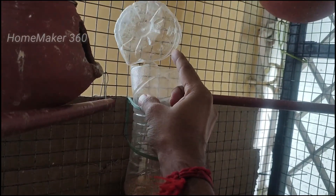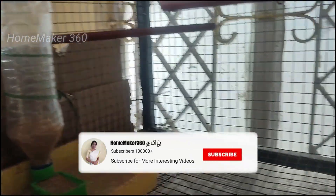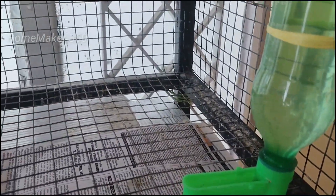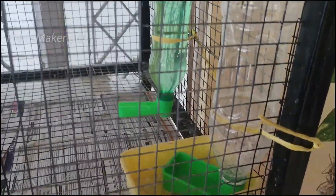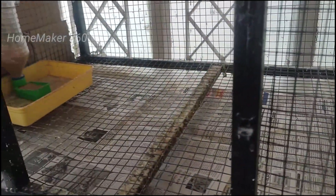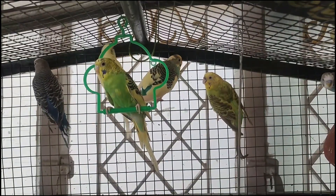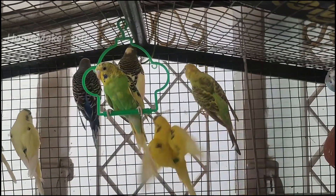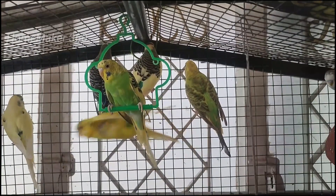If you have a feeder, you will have a very useful one. If you have lovebirds, you will have a lot of water. I can choose that as well. Now, let's use the water. If we have a bird or two, it will be easier to use.